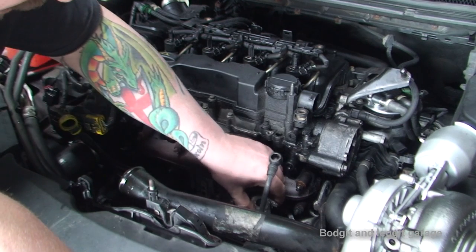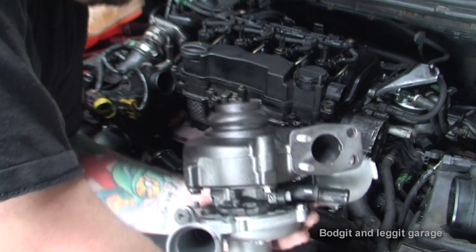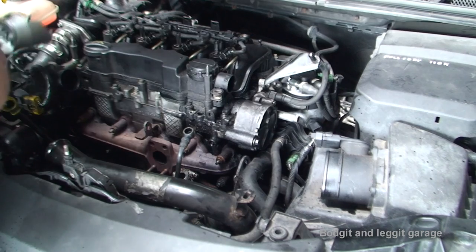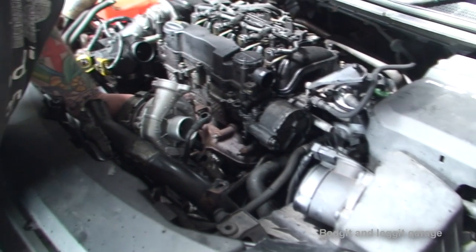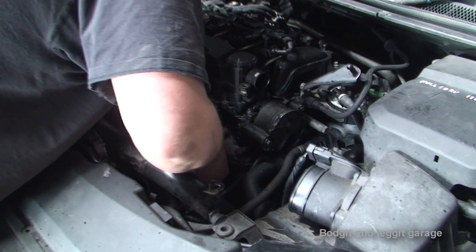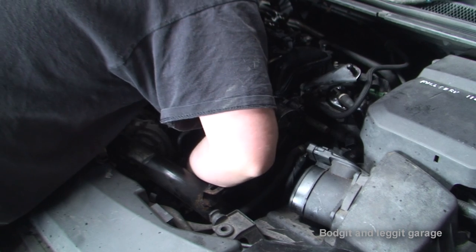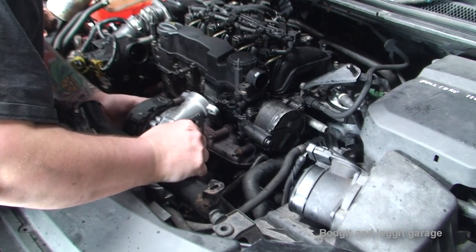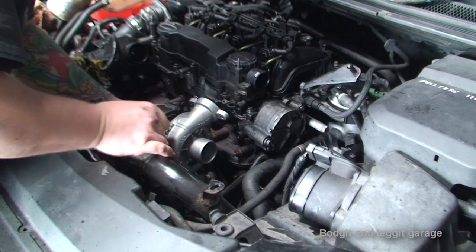Another thing to do now while it's best is the oil return pipe here - if you can put that on the turbo as you're pushing it down it would just make your life a lot easier. It's not that important but believe me it makes your life a lot easier. So I'm going to put a little bit of lube in there just to help me do that first, then I'm going to put the turbo on. Make sure your feed pipe is in the right kind of place - don't fit it, just make sure it's positioned in the right place.